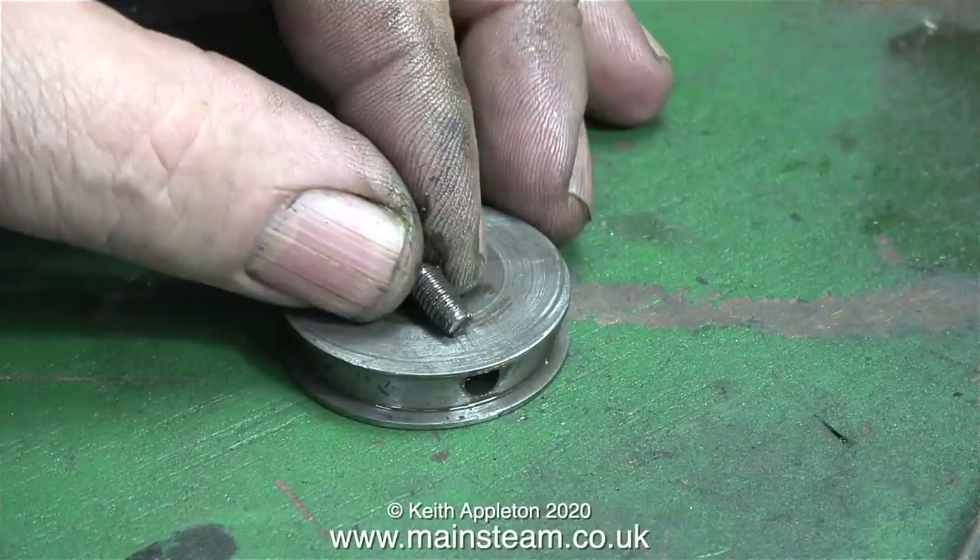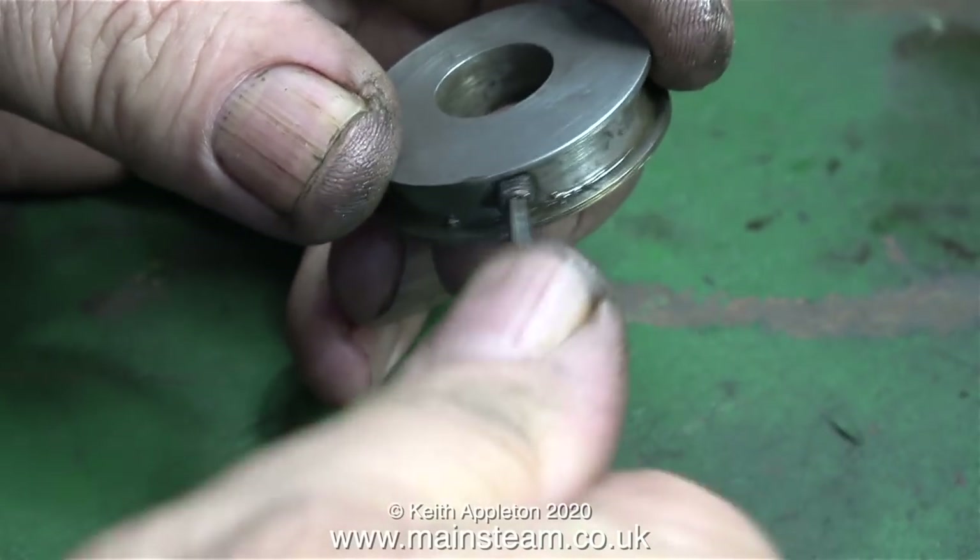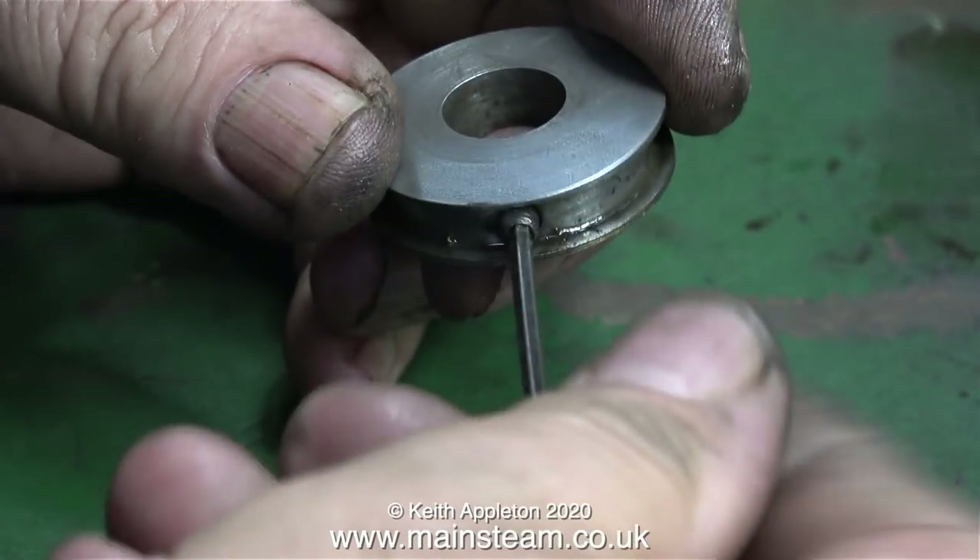This is the grub screw that holds the eccentric sheave onto the crankshaft — I really don't want to reuse this. If I tighten it to hold the sheave in place and the top part of it breaks, then it is literally stuck. So instead I'm going to use a 2BA allen socket grub screw.